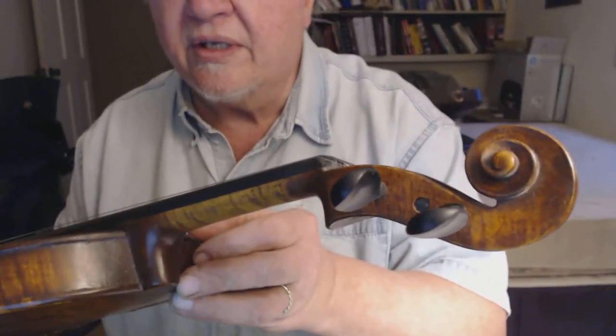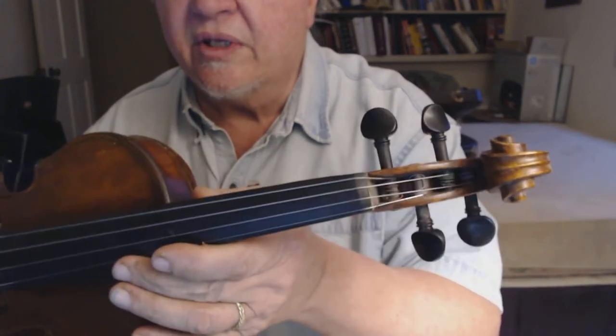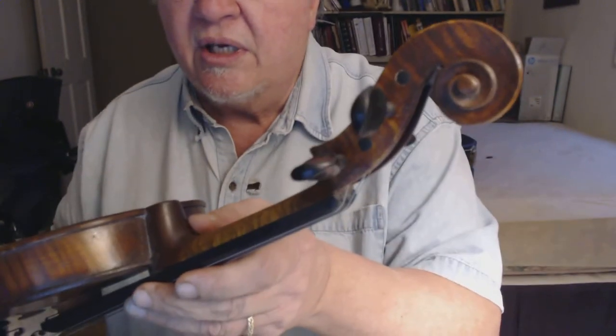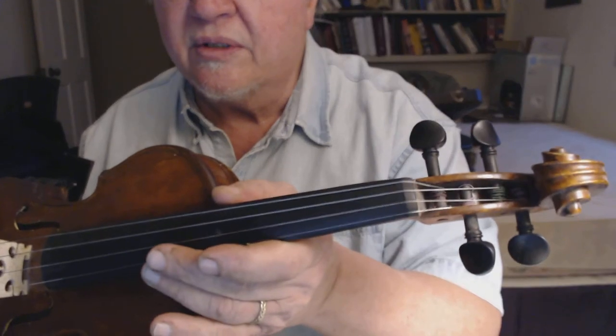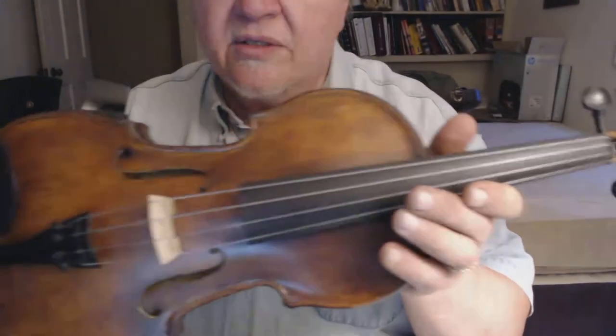For this fiddle I kind of used an Italian Guarneri style scroll, which is a little different than my other scrolls. I just kind of like this shape — a little more graceful appearance to it. It was just a whim. Anyway, this is Sonora.